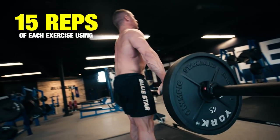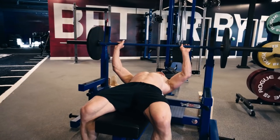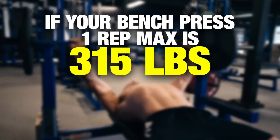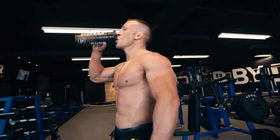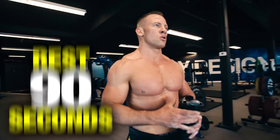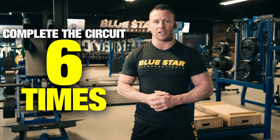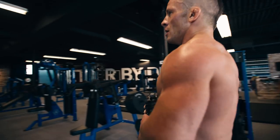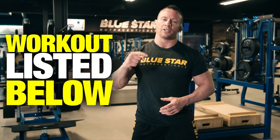You're going to do 15 reps of each exercise using 45% of your one rep max. For example, if your bench press one rep max is 315 pounds, use 135 pounds during this workout. After you finish all six exercises, take 90 seconds to rest and rehydrate, then do the entire circuit over again. Follow this pattern until you finish the circuit six times. Your goal is to finish this workout in under 45 minutes. By the end you'll have done 540 glycogen-depleting reps, so pat yourself on the back and dive right into those nachos. The complete workout will be listed in the description below.